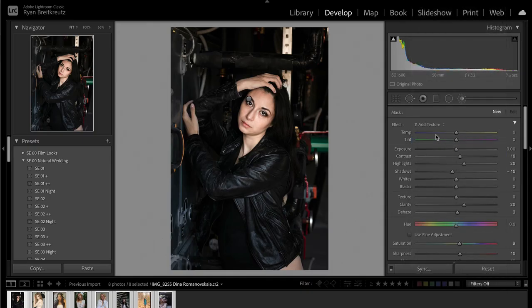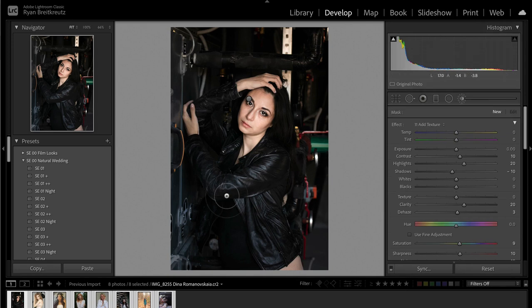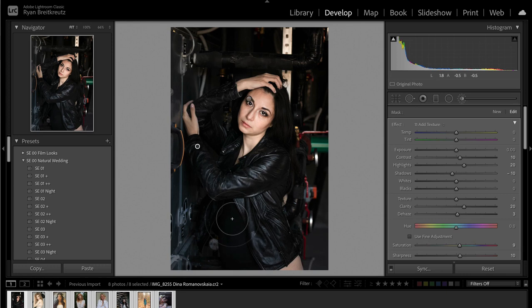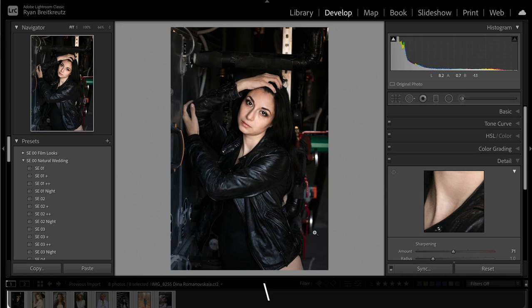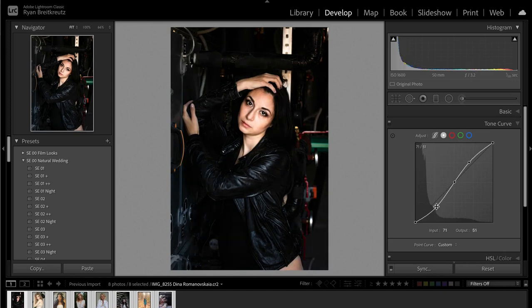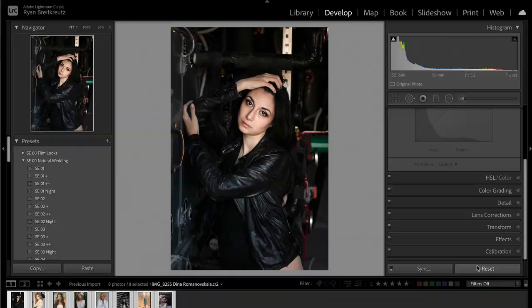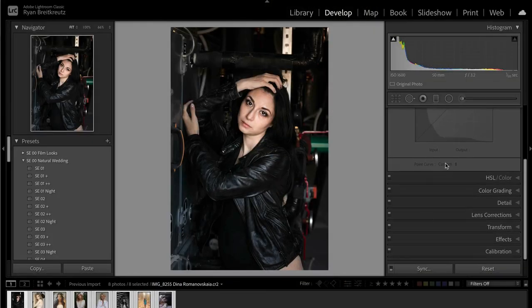Lastly, I'll grab an adjustment brush and add some selective pop to the image using my Add Texture brush — these come with Signature Edits presets, but you can copy these settings yourself. Anywhere I want to enhance texture — her jacket, her hair — I'll just brush it in. There's a million other things we could do, but just because Lightroom has all these tools doesn't mean you have to use them in every single photo. This portrait actually looks pretty good as is, so I'm going to leave it. The better your photo is in camera, the less is necessary to make it look good in Lightroom.